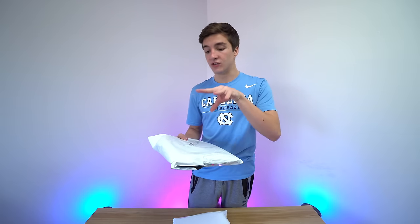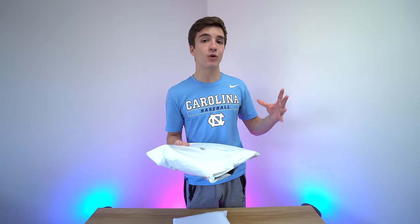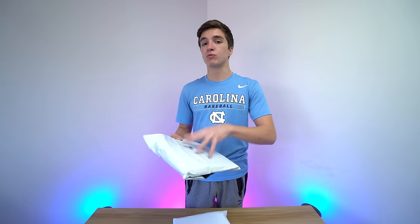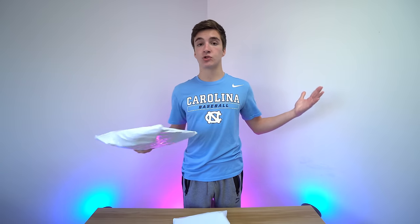You'll notice if you get these that not only is the LED strip itself higher quality, the adhesive is higher quality, the remote is better — everything is a better experience. The reviews are better, they're more reliable. So these are really nice LED strips. Let's go ahead and open them up.